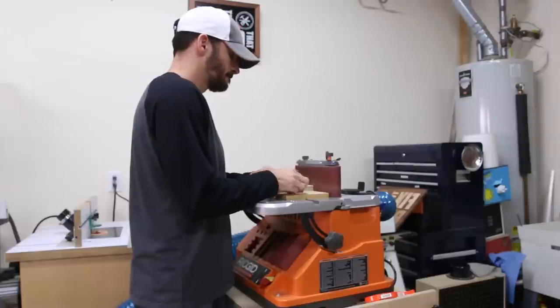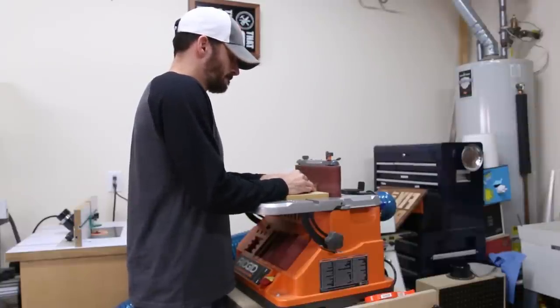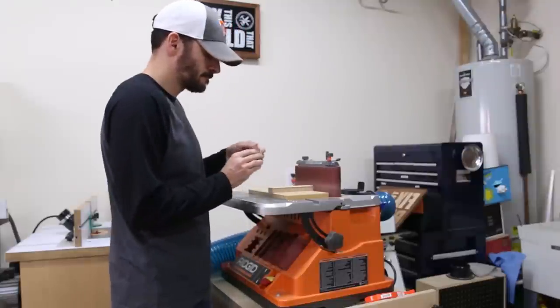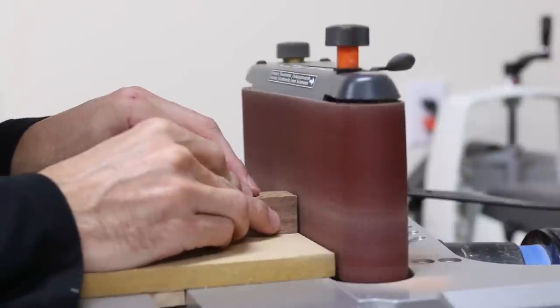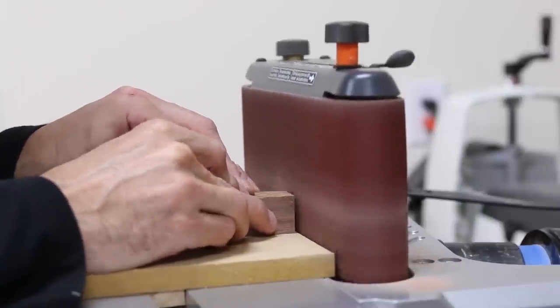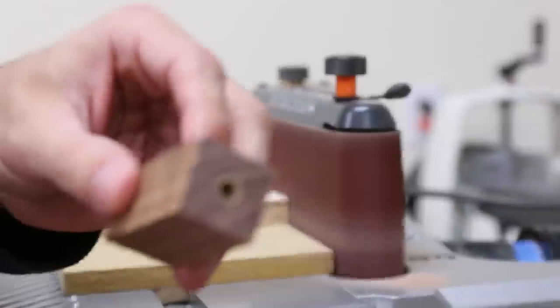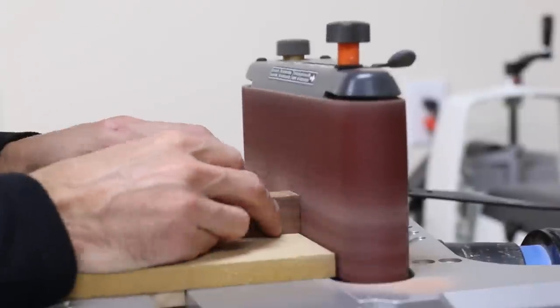With the blanks dry, I went to my sander to trim the tubes. You basically just want to remove enough wood until the brass tube starts showing. They make barrel reamers and trimmers that'll do this for you, but I found that a 90-degree jig on the sander works great, and I also already have this tool at my shop. You'll know you've gone far enough when you see the shiny brass at the end of the blank. If you do use this method, a straight hole for the tubes that's parallel to the edges is crucial.